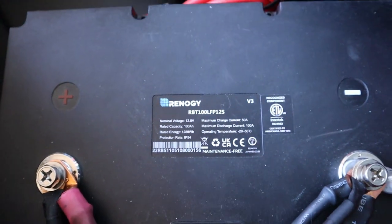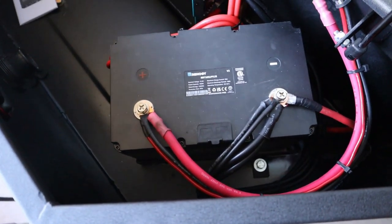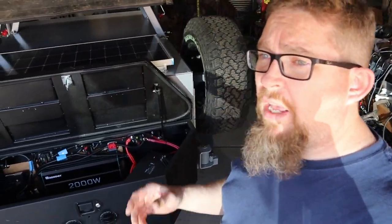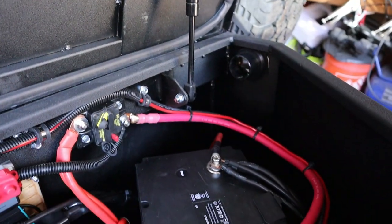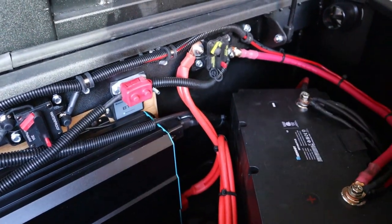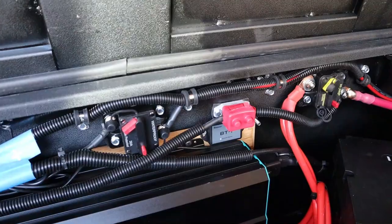Everything looks good, everything's tied down, and now we're going to test it all. This morning I charged my Renogy 100 amp-hour lithium iron phosphate battery — I had to buy a special charger for a lithium-ion battery because you have to have those batteries charged up to 13.2 volts. We are all ready to go. Let me give you the rundown of what's inside the tongue box: we have the 100 amp-hour Renogy battery, and a 90 amp resettable circuit breaker for the Renogy 2000 watt pure sine inverter.